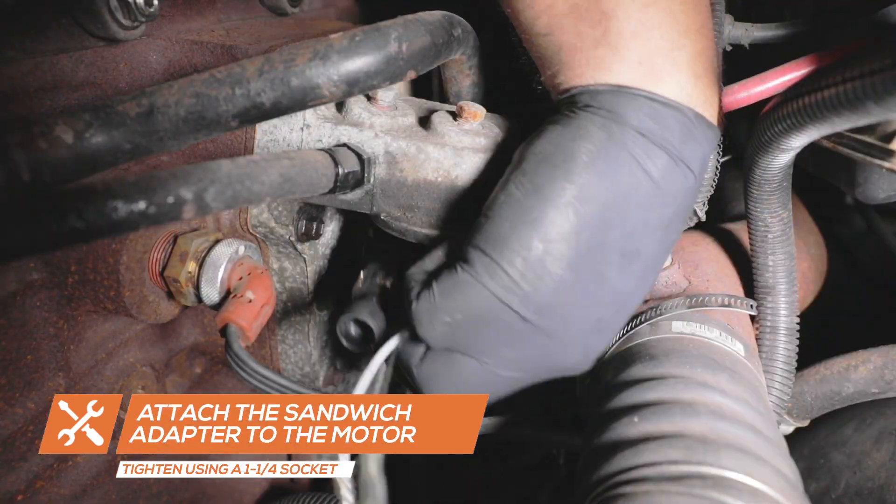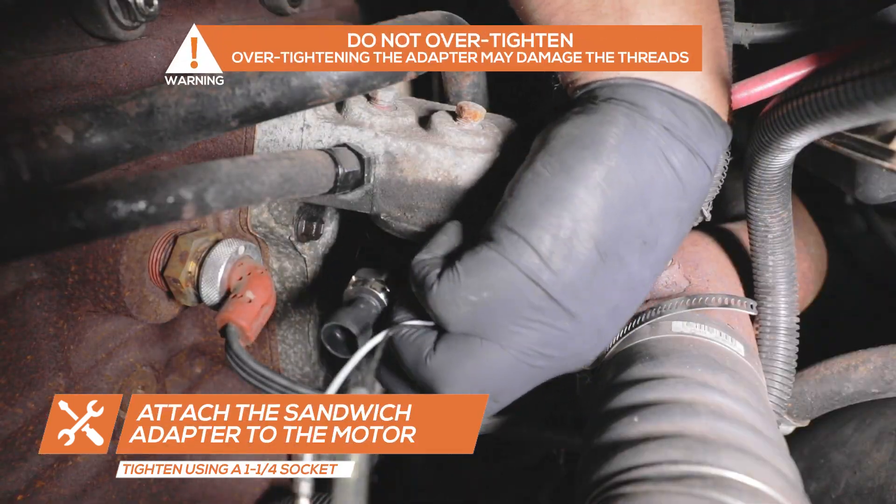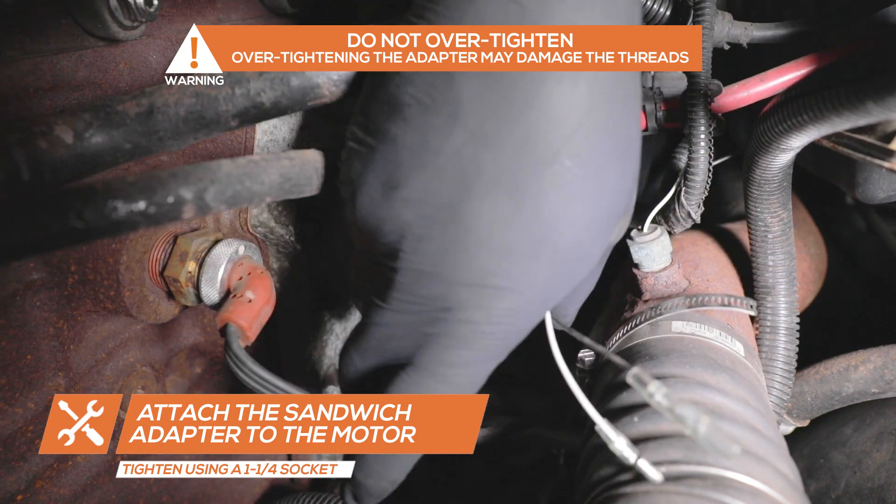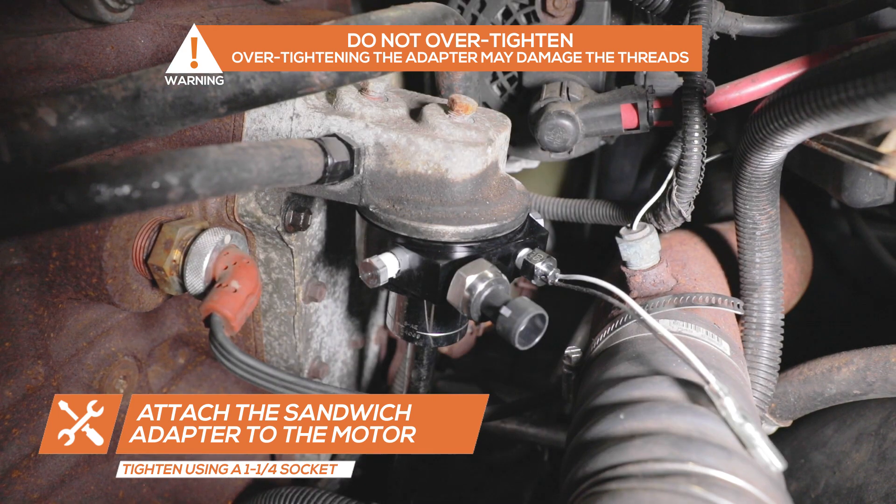Place the adapter onto the engine and tighten it using a 1¼ socket. Be sure not to over-tighten the adapter as it may damage the threads on the engine.